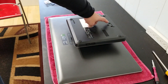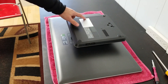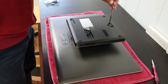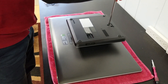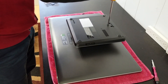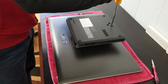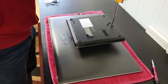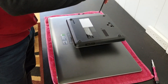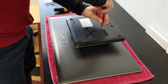We have a few screws here that we need to remove — one, two, three, four, five, six, seven, eight, nine. We'll go ahead and do so. For this one I'm going to use a smaller screwdriver.